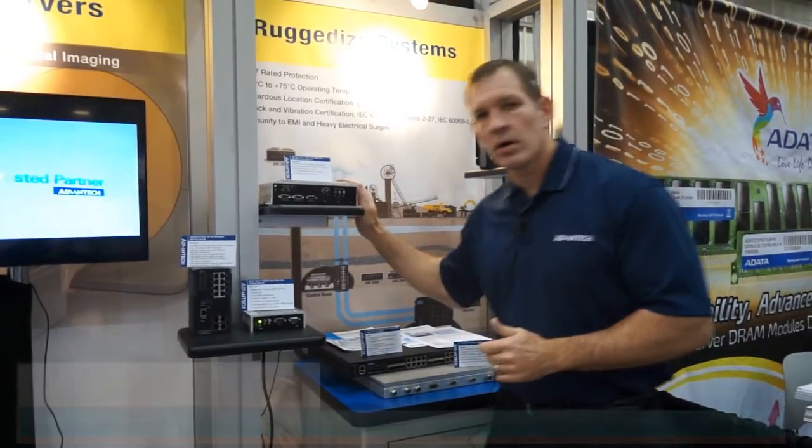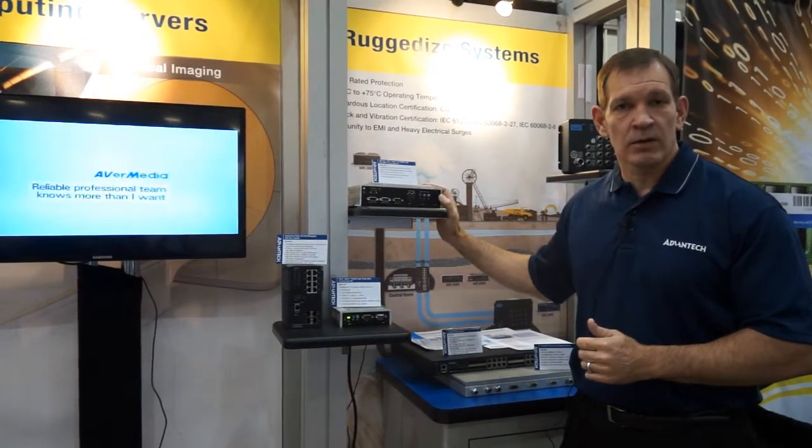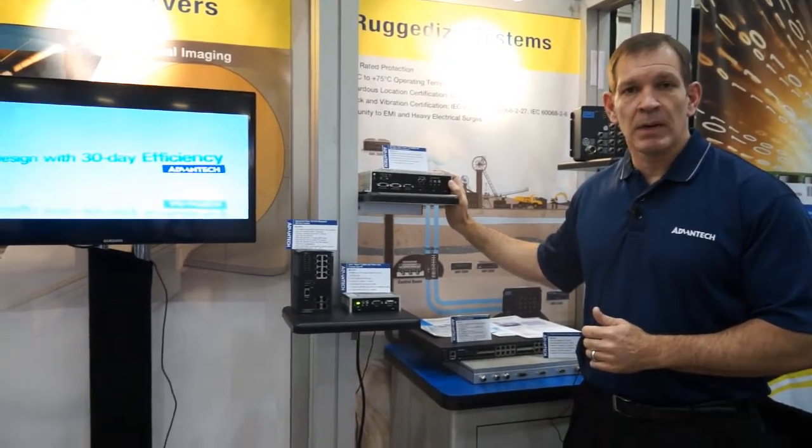What we have here is our Arc 2151 S unit. It is set up as a network video recorder. It has options of up to four Power over Ethernet ports — a small embedded form factor box. This one runs the Intel Core i5 CPU with DC power input.